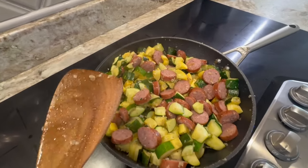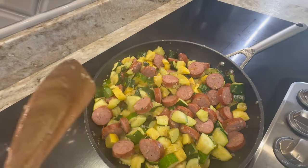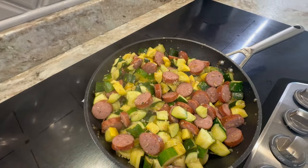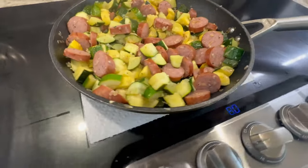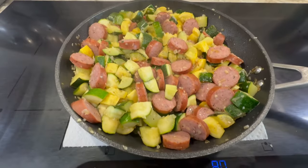I just flipped all of my vegetables and smoked sausage over. I don't stir it because stirring will make it mushy — I flip it instead. I kicked my heat up to more of a medium-high, about number eight on our stove. All stoves cook differently.